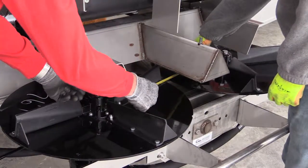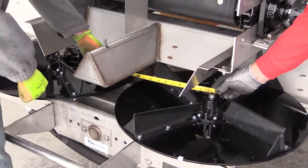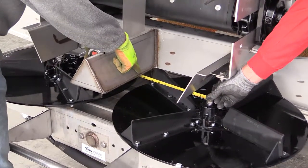Next, take a measurement from the center of the V to the flat side of the right and left spinner disc mounting bolt. These measurements should be equal, or no greater than an eighth of an inch off.